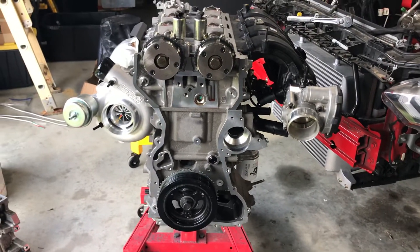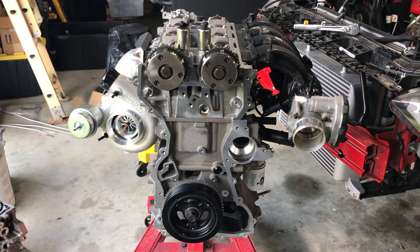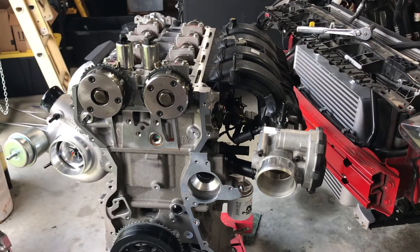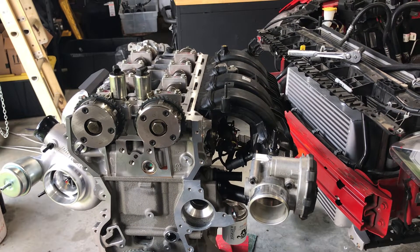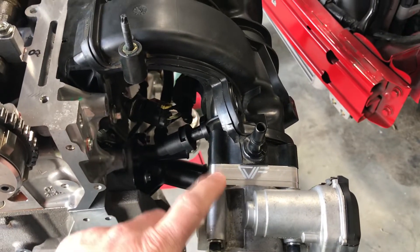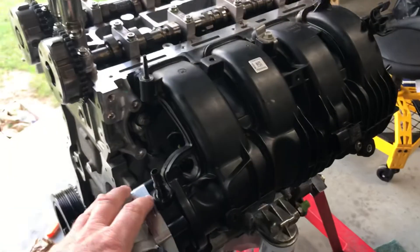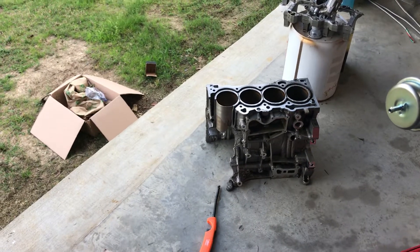Pretty much going to be a brand new long block with a bigger turbo and all the good components. One thing to keep in mind if you're going down the same path after one has grenaded — I caught myself making a pretty rookie mistake. If I hadn't purchased this spacer, I wouldn't have pulled the throttle body off. I bolted on this assembly from the engine that had grenaded, and as you can see looking at that block, it really grenaded — number one cylinder threw parts everywhere.